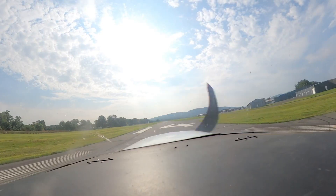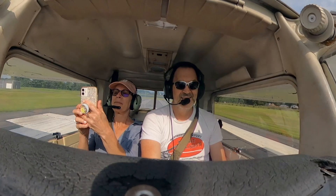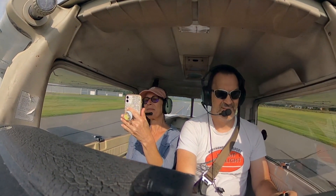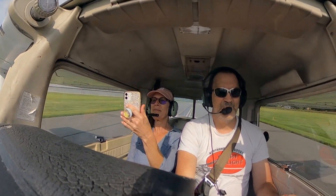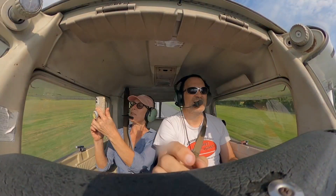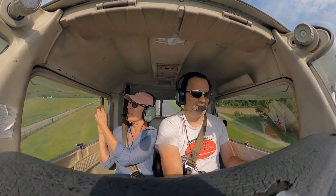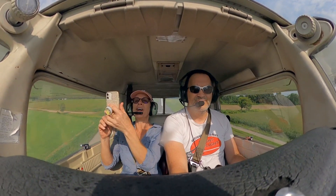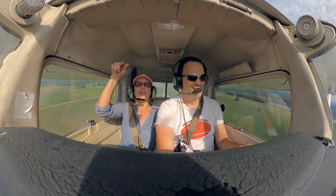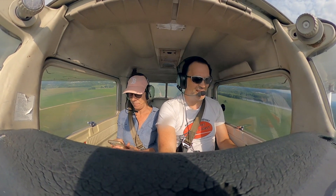I'm going to line up with the runway and go to full throttle, steering nice and straight. Checking my instruments — airspeed's coming alive, oil temps nice and good. Building up a little speed, staying on the runway heading. The side view is good and we're climbing now.